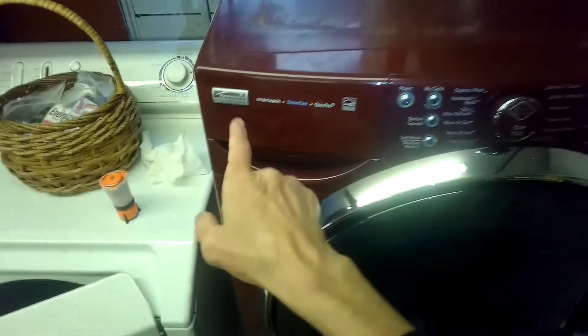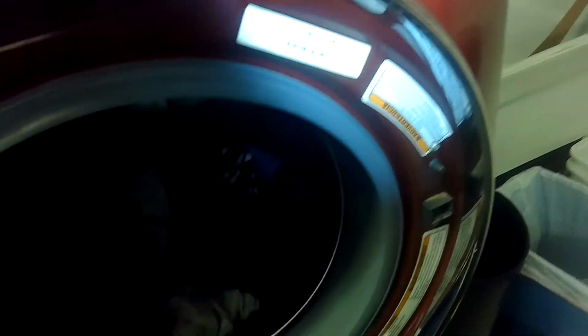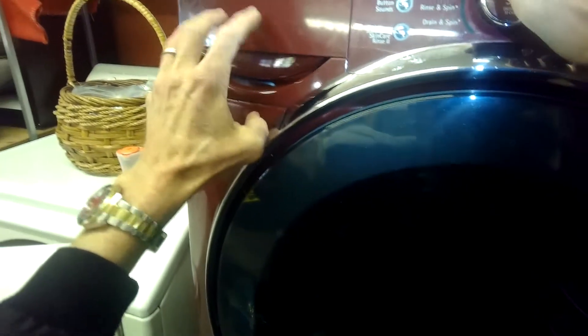This model keeps having a leak that shows up in the lower left-hand corner. We get some water in this area, probably maybe a cup or two per load. It's probably coming from near the dispenser here, so there's a little seal in there that might need to be cleaned or replaced.